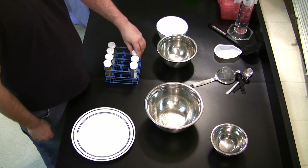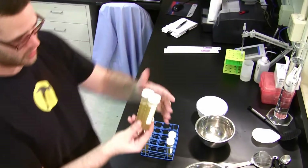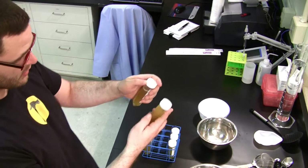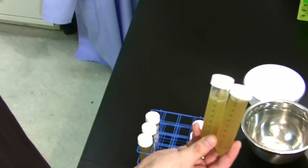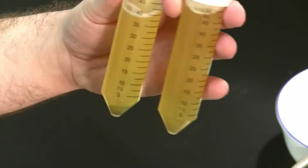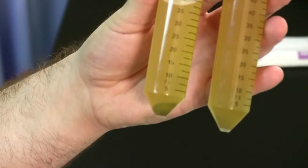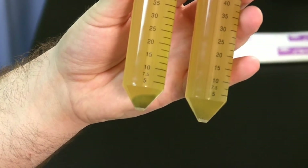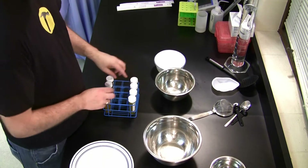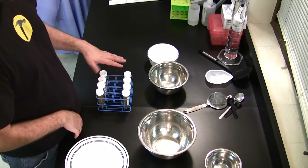Once finished in the centrifuge, the tubes were checked for air bubbles. The bubbles had moved to the top and anything that had not been filtered out had moved to the bottom.